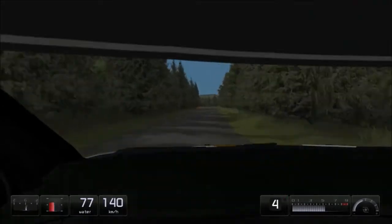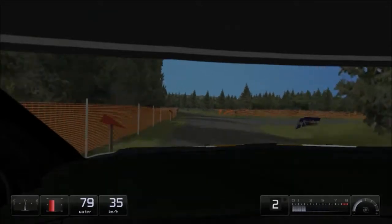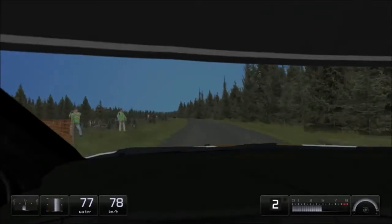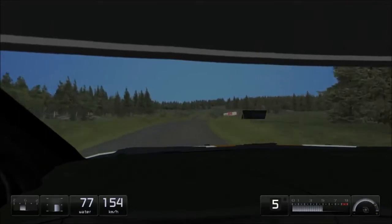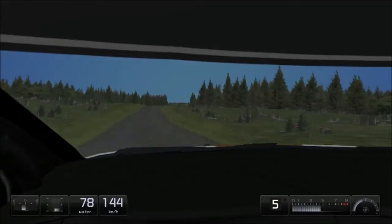90 right, 50. Flat left, flat right, 150. Flat right over crest, 150.